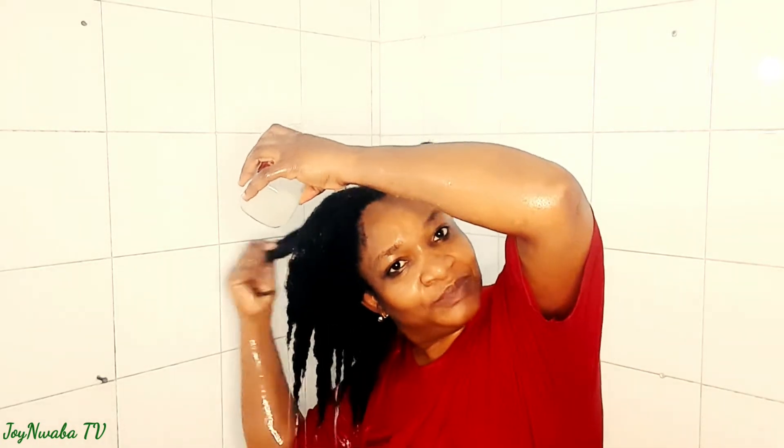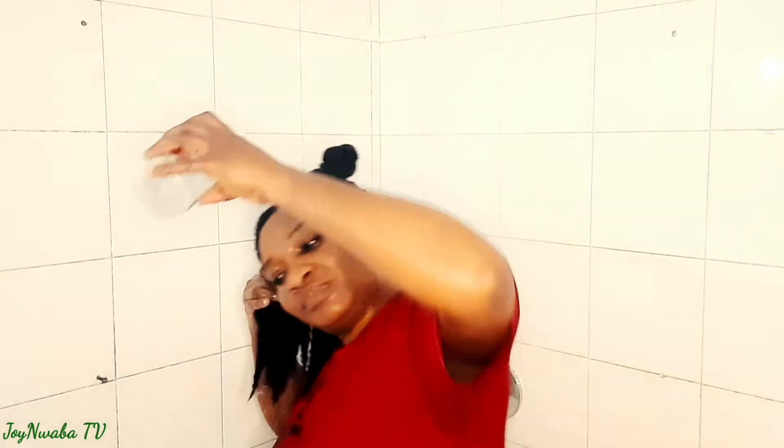The other side is done; now I'll go over to this side and basically repeat the same thing. I'll loosen the braid to make sure I get the rice water through my hair evenly. How do you apply rice water on your hair? Let me know in the comments, because we learn every day — yours might be even better!